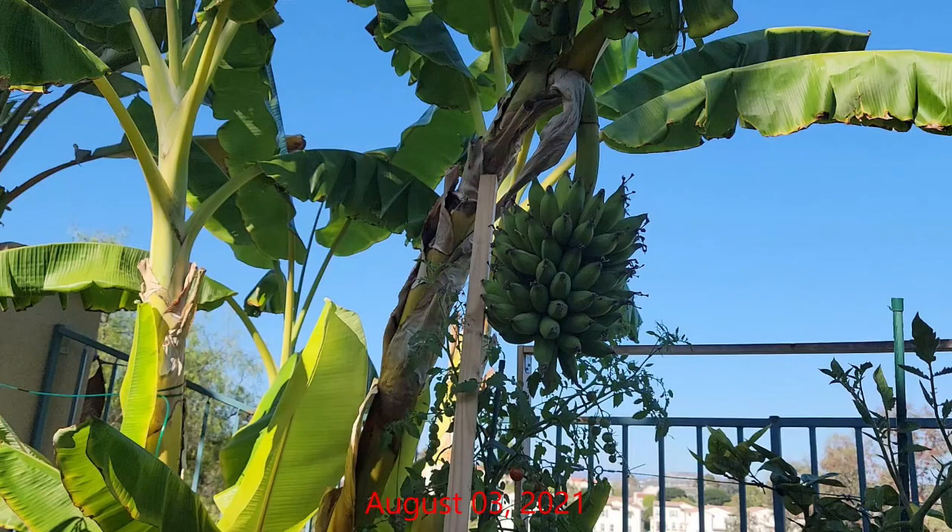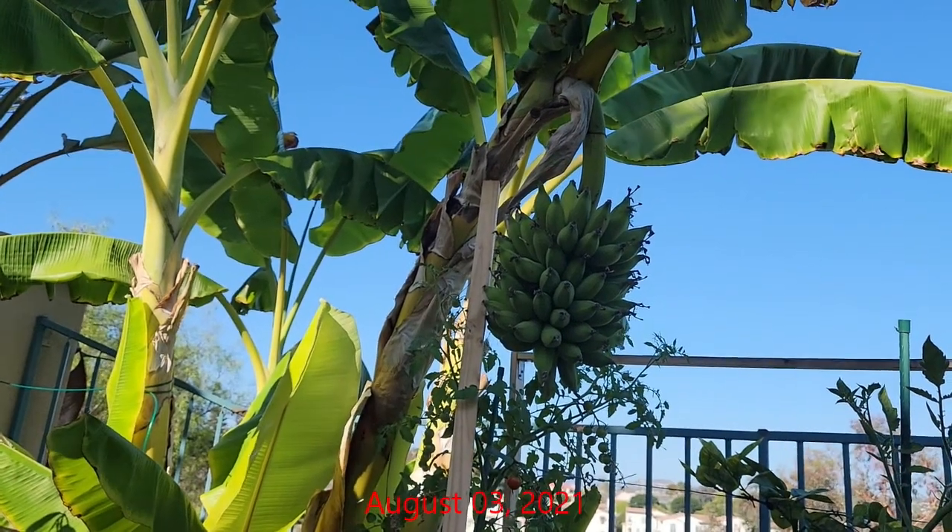By early August the plants were close to being ripe. They had put on a little more size and increased in weight. The added weight was beginning to cause the plant to bend, and I was worried the added weight might cause the plant to snap, so I placed a board under the plant for added support.